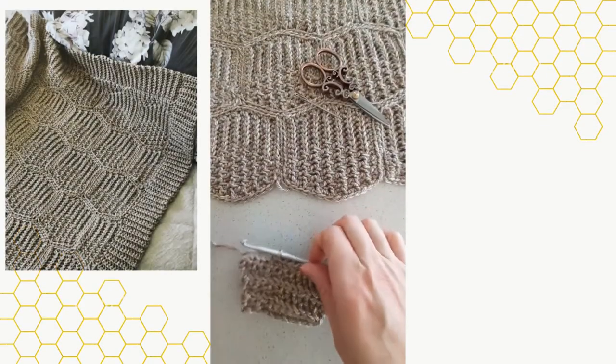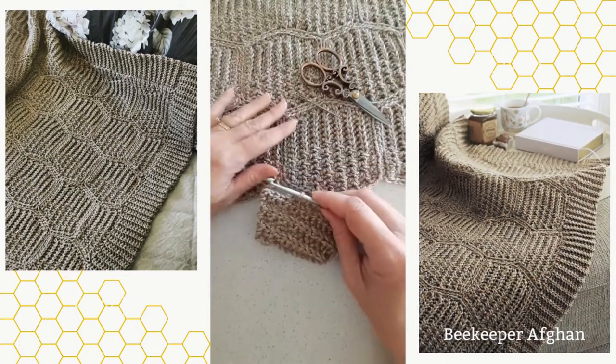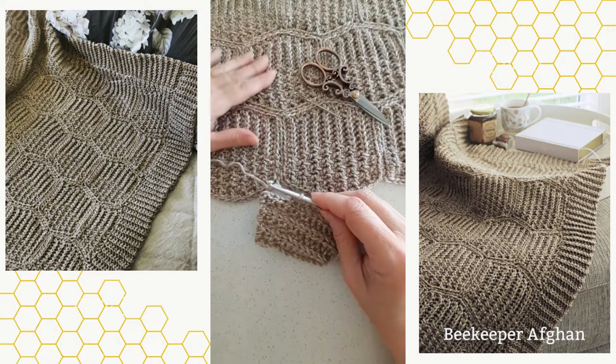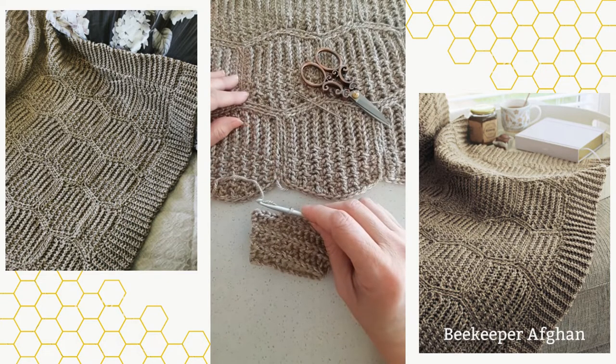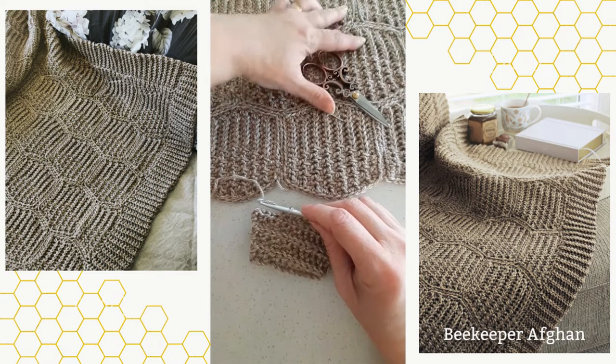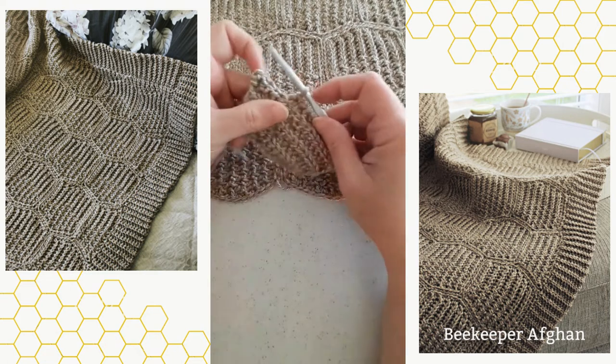Hi, this is Lisa with Holland Designs Crochet. Today I'm going to do a short demonstration for you. This is a new afghan design called the beekeeper afghan. It's made up of hexagons, and there are also half hexagons at the sides, so you've got a right and a left half hexagon that will be made as well.